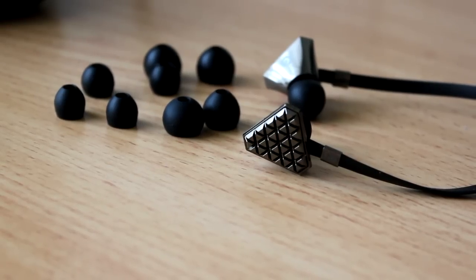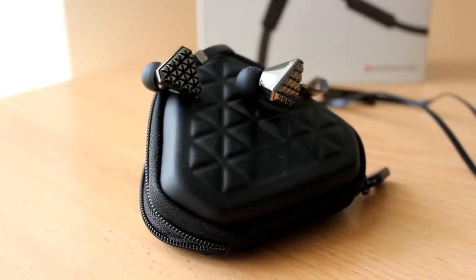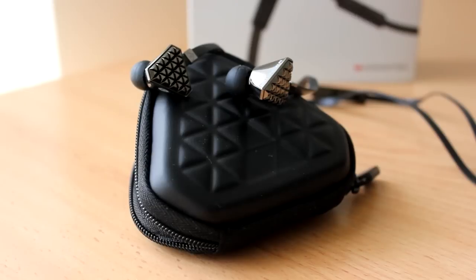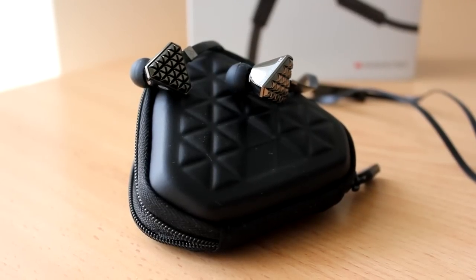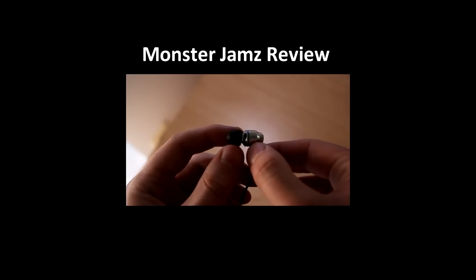Obviously, being a Lady Gaga headphone, I did try it out with her songs, and I can tell you that the majority of them sounded very good. I did notice that the treble sounded a little bit too high, but the bass improvement on these are a lot better than the Monster Jams, which I reviewed previously. If you want to check out that video, I'll post an annotation right here.